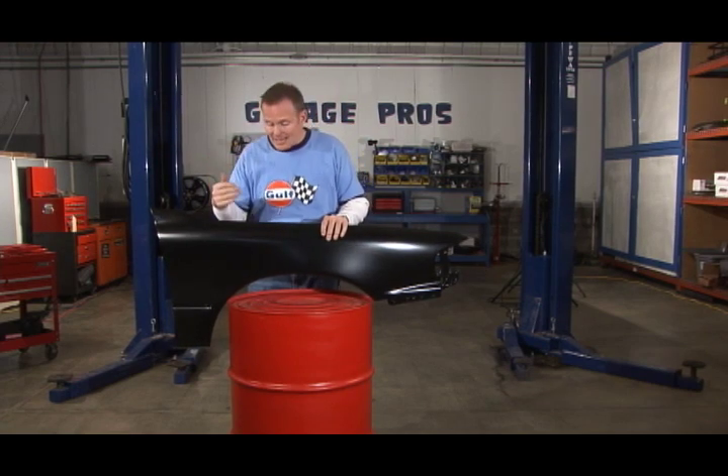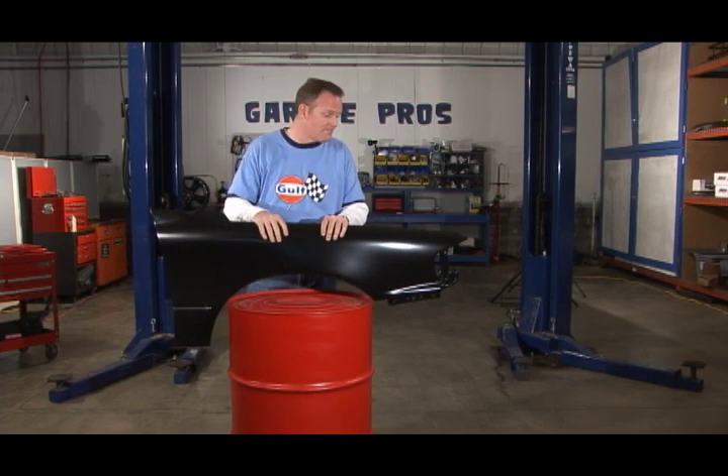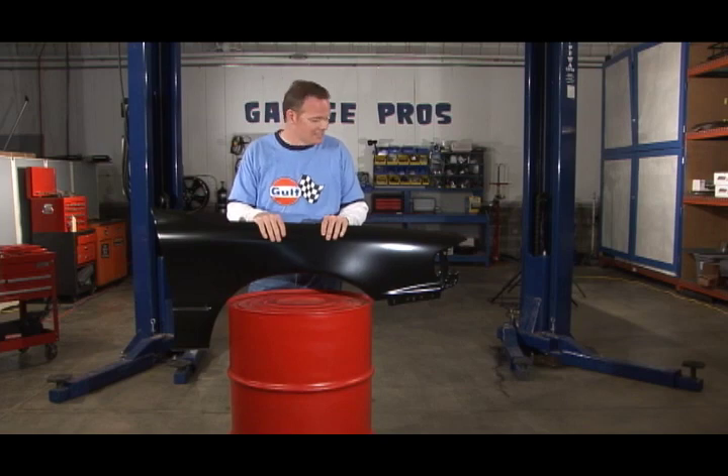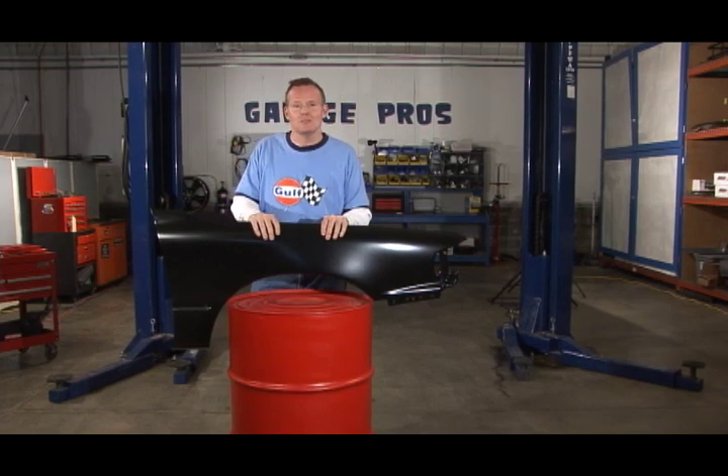It's a good quality piece. You're going to save yourself a lot of money. You're going to get a good piece that's going to go on, look right, and your body guy is going to scuff this up and say, 'I don't have to do much of a skim coat on this — I'm ready to go, and we're ready to shoot on some color.' Absolutely wonderful. Thanks again for joining us on Garage Pros. I'm Mark Nolan.